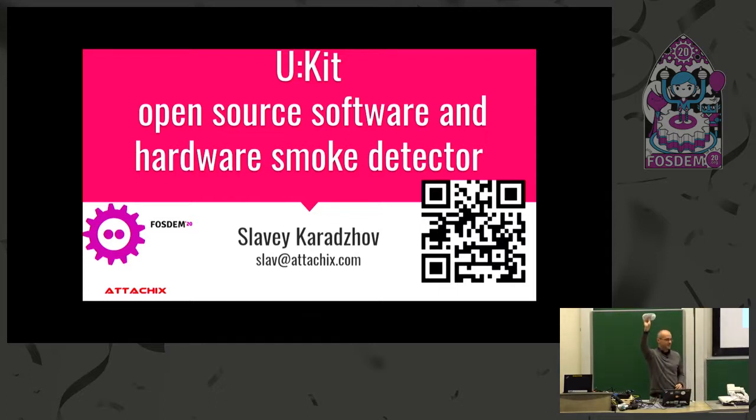The talk will be about this device. It's a device with open source software and hardware, done by a software engineer who has no idea about hardware. It will be more about my journey, the tools I used, mistakes I made, and hopefully you can learn from this. I've put QR codes so you can scan them, or on the FOSDEM website you can also see the slides.